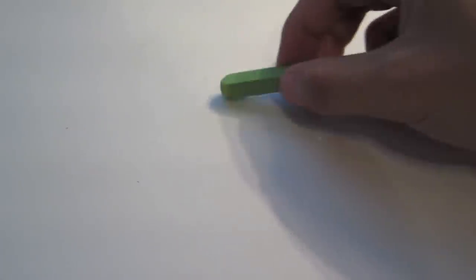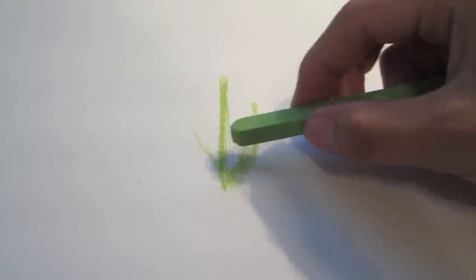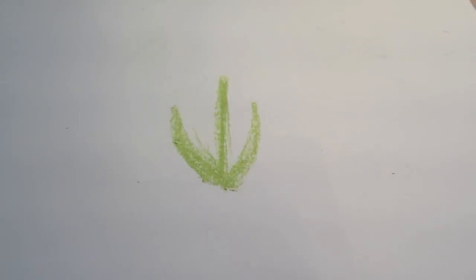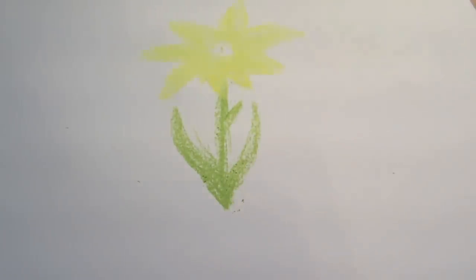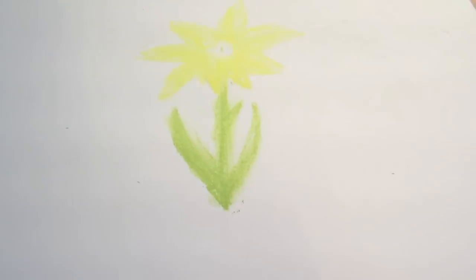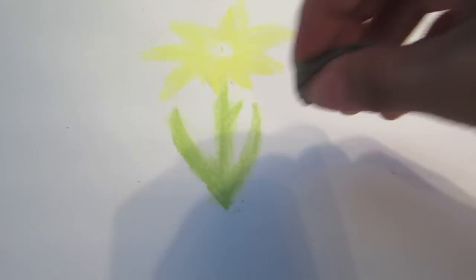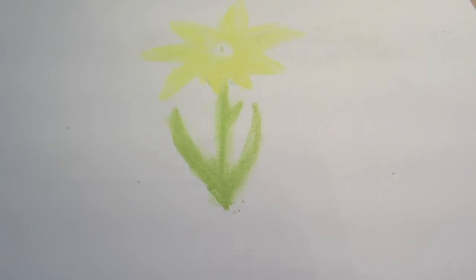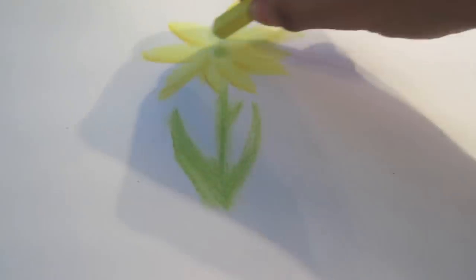I'm going to go ahead and replicate the same flower, only this time you're going to see me blend certain parts of the flower, and then I'll show you an overall difference between the two flowers. Let me just speed this up and draw a basic flower. I'm going to go ahead and start blending here - just blend the stem and the petals a little bit. And this tool that I'm about to use I'll explain a little bit later, but basically I'm just going to clean up the edges of the stem a little bit. Let me speed it up again to get more of the details in there, and then you're going to see me go ahead and start to blend a little bit more with the petals.